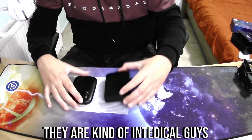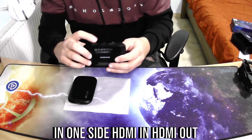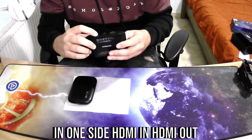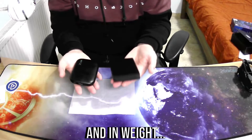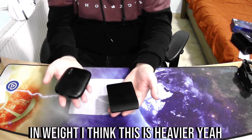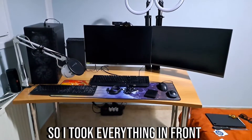They're kind of identical guys. The Elgato HD60 has on one side HDMI in, HDMI out, and the Type-C port, and on the other side it has the headphone jack. In terms of weight, I think the HD60X is heavier — yeah, this one is heavier.